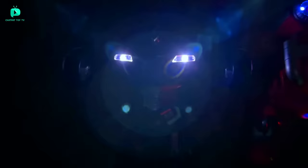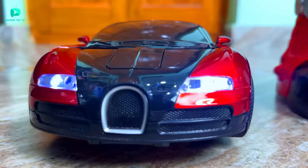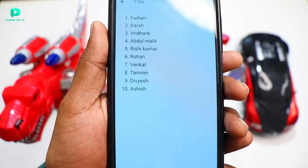The Autobot robot also has headlights. I have a lot of lights across all 3 robots — the Transformer robot's lights are the best. Please comment below and tell me which robot you like from these 3. Let me give you a shoutout: Farhan, Darsh, Vridhank, Abdul Malik, Rishikumar, Rohan, Venkat, Tanvir, Divyesh, Ashish.